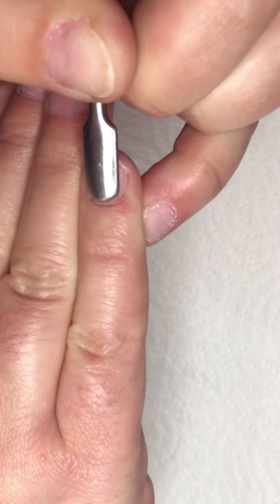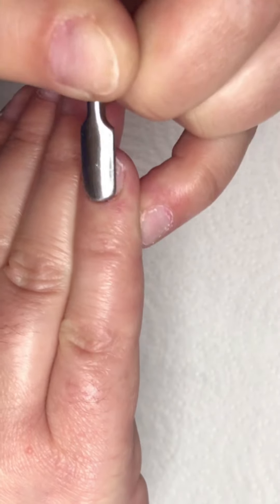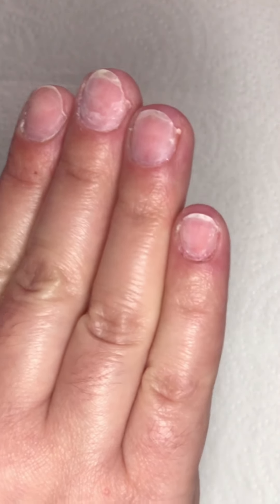I'm gonna show you a prepping routine with an e-file, but when you don't have an e-file it's not a big deal because you can prep your nails without one.